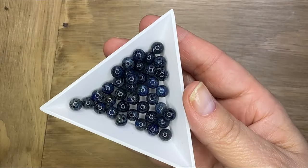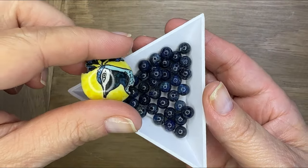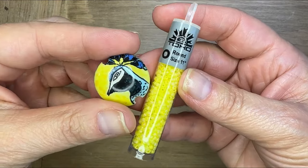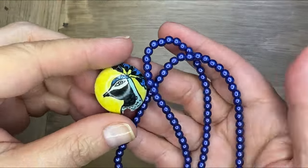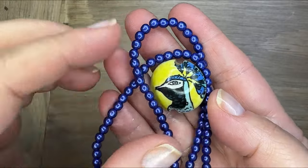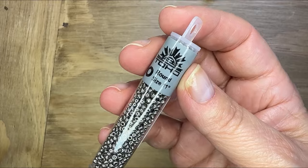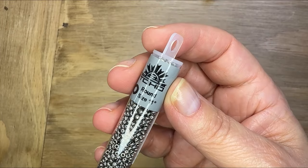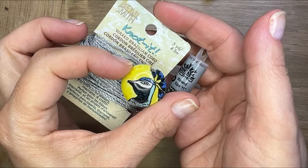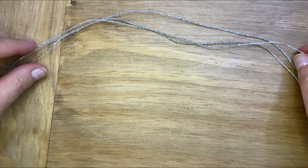I grabbed some complementary beads to bring out the colors in that ceramic bead. I've got some fossil coral round beads, some saturated metallic lapis blue Color Trends Czech glass, some Toho seed beads in yellow and in a plated silver, and I grabbed some knotted cord that's metallic.